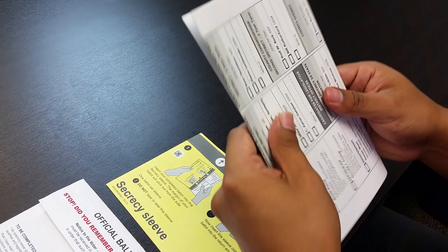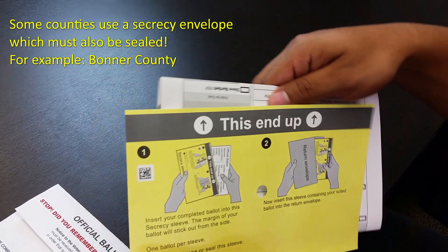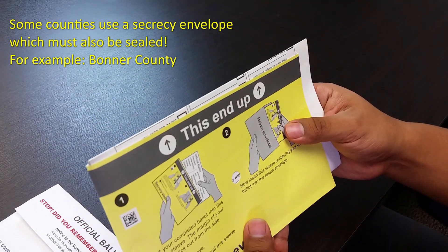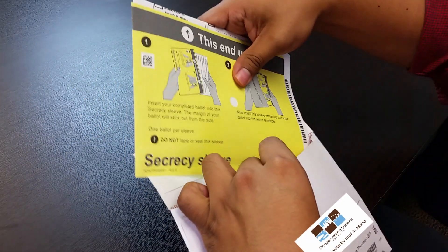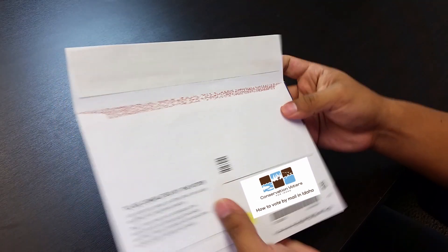If you make a mistake, contact your county clerk and see what can be done. After you're done with your ballot, fold and insert it into the yellow security sleeve. Only one voter's ballot is permitted in each official return envelope. Seal the ballot in the pre-addressed envelope provided.